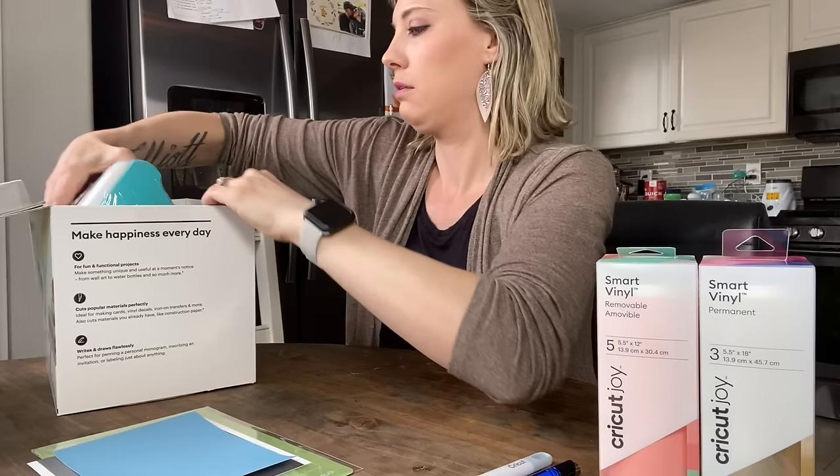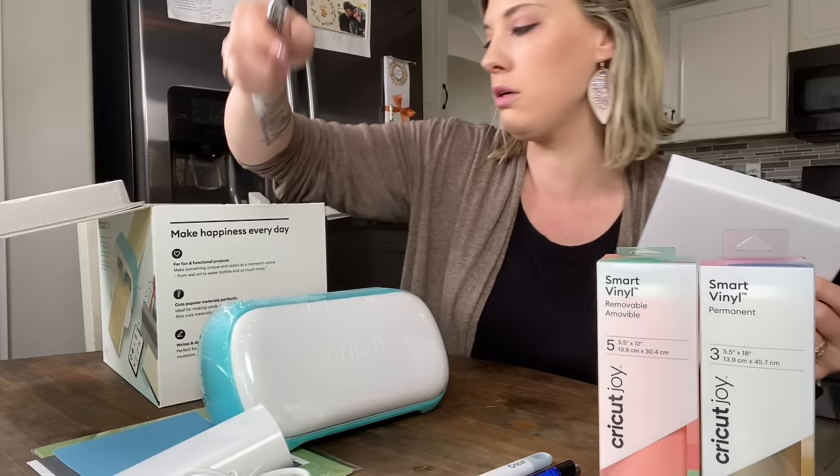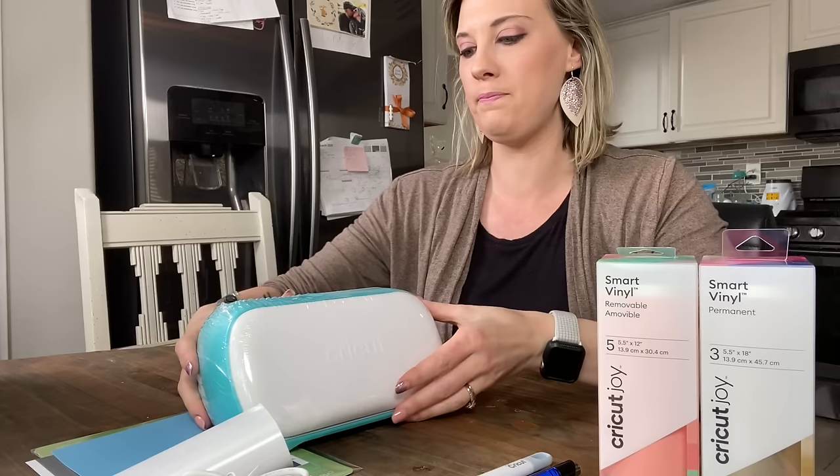Let's go ahead and take the machine out of the box. It's a little heavier than I thought it was going to be — it weighs a pretty good chunk. At the bottom, you're going to find your pen and your power cord, and that is it.